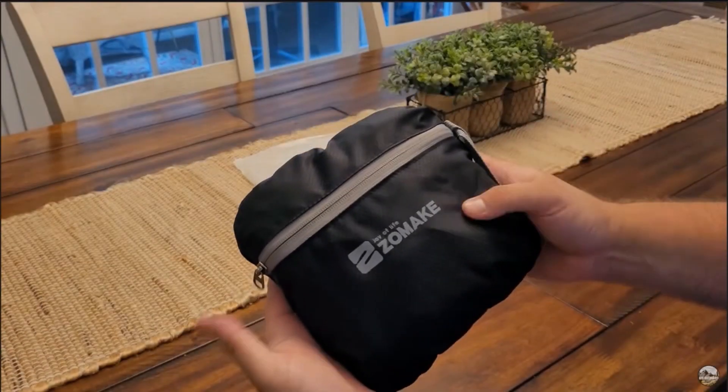Joey over at Zomake reached out to me and wanted me to do a product review of this backpack. So let's go ahead and get it opened up here.